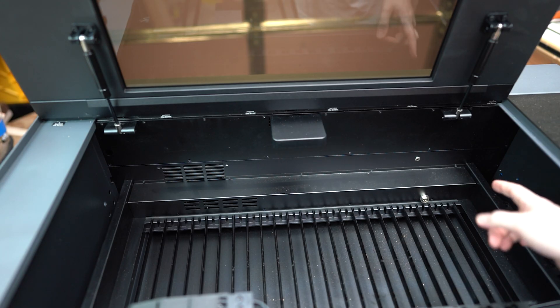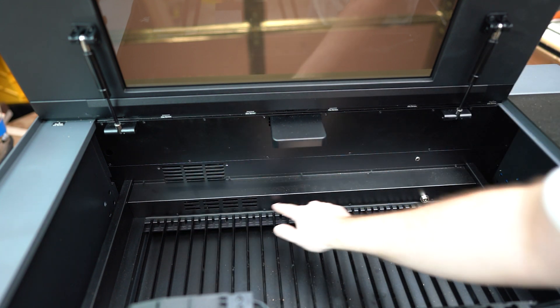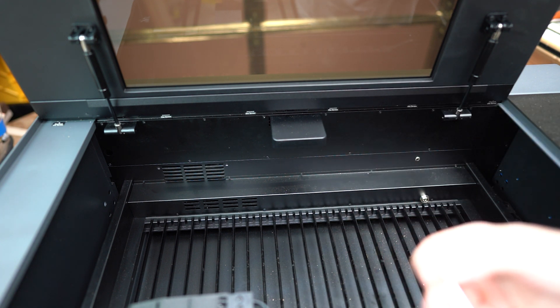So to start, there are nine screws — one, two, three, four, five, six, seven, eight, nine — and they use a number eight star pattern bit to remove them.